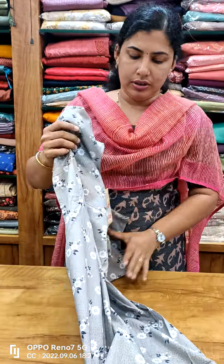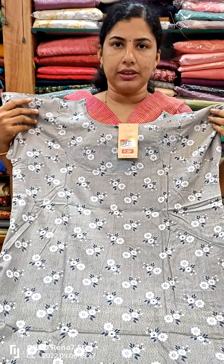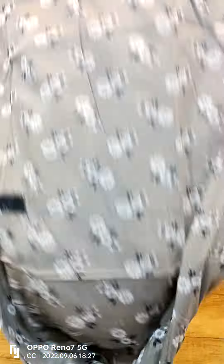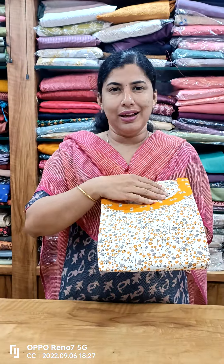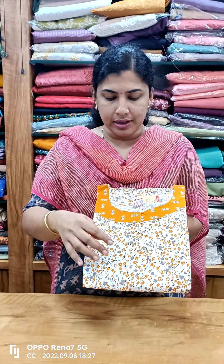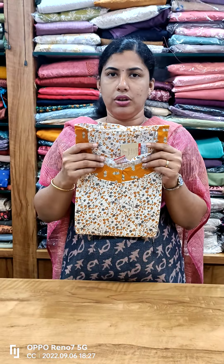This is the back side. This is the view. This is the shade. This is the same pattern.